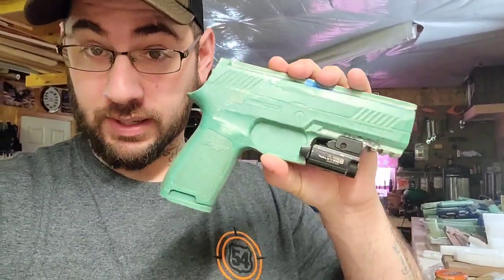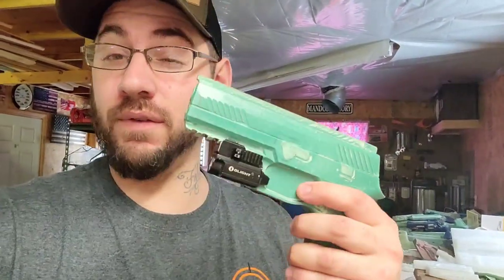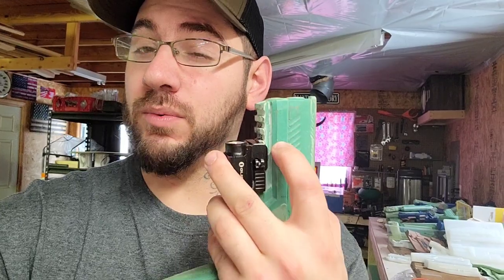It's a Sig M17. If you're not familiar, the M17 is the same size as the full size — it uses a compact frame but a full-size slide. On the rail there are only three locks and then the rest is flat. The M18 is the compact version. The only difference between the M17, M18, and the 320s is that the M17 and M18 have a mechanical safety on the rear.